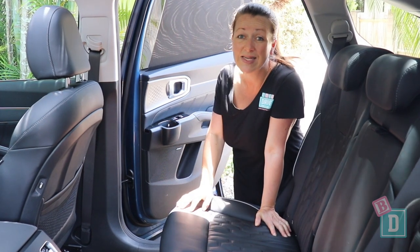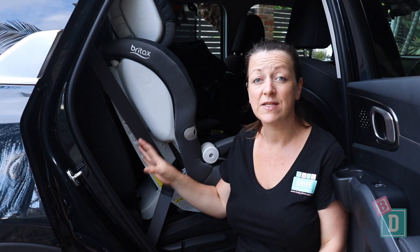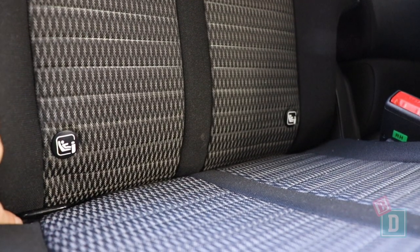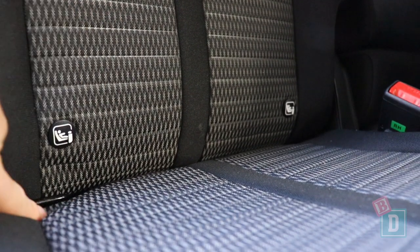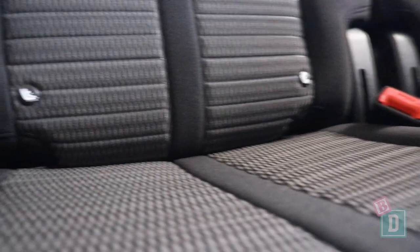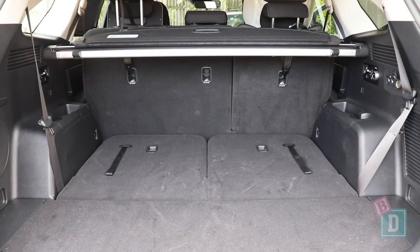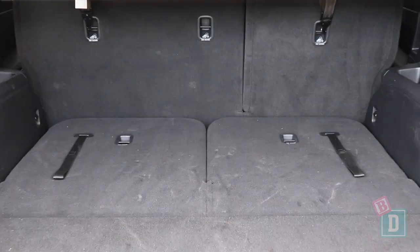In the back of the new Kia Sorento there are ISOFIX in the two outer second row seats. They're not within plastic guides but they're lovely and easy to access and use. In the third row there are now two ISOFIX as well — again not within plastic guides but lovely and easy to use.